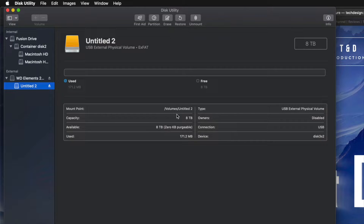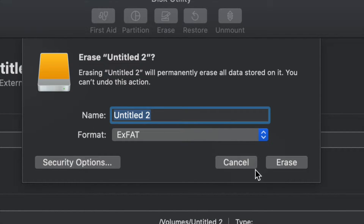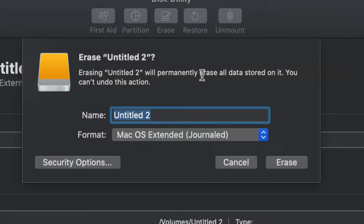However, for most of you who want to run Time Machine — which is perfect for backing up your entire computer without you having to do anything — I'm going to show you that now. We're going to go into Erase, and if you want the entire external hard drive to run Time Machine, just choose Journaled. We could leave it as ExFAT and Time Machine will work, however Journaled is better for backups and avoids errors down the road.